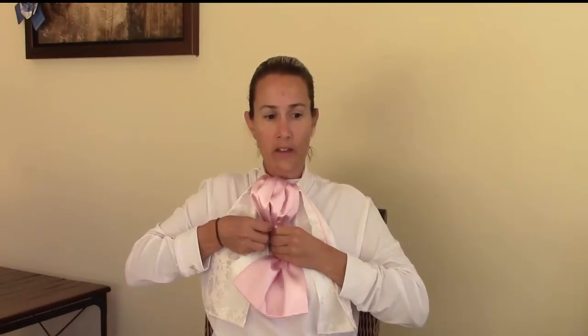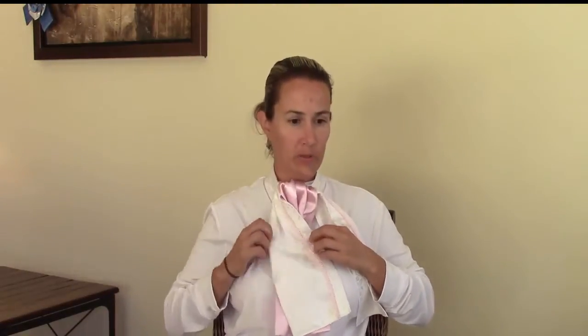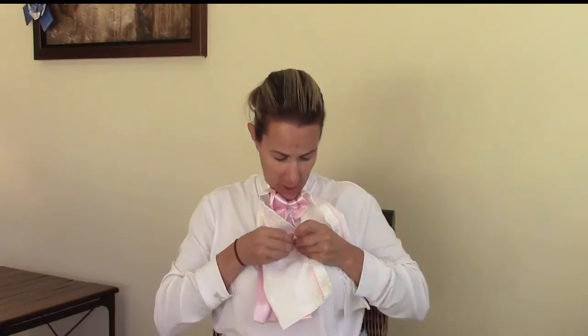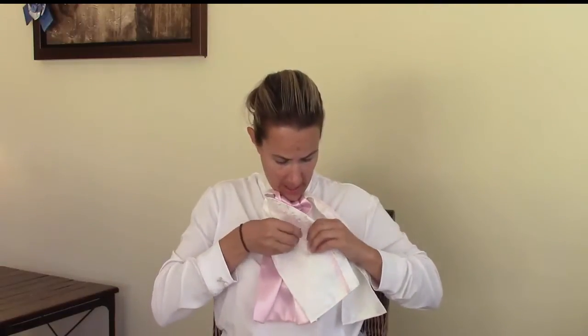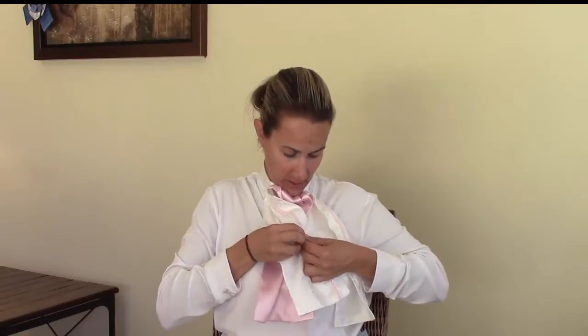You pin it — hopefully not to yourself — but you pin it to your shirt. The next step is to pin one side. You're looking at how you want this to look at the show. You're going to pin this side, put it in the right place that you want it to hang. I've got my little mirror here. Take another safety pin and pin it down to your shirt so it stays in place while you're riding.